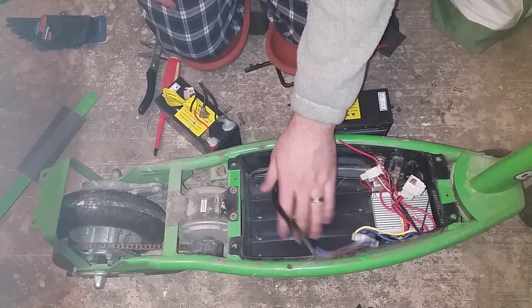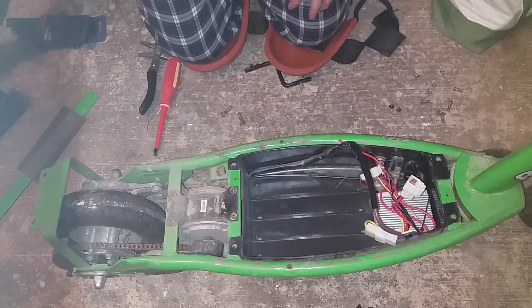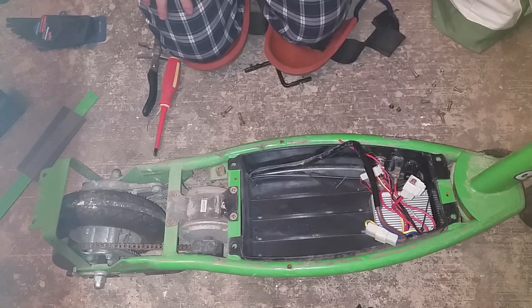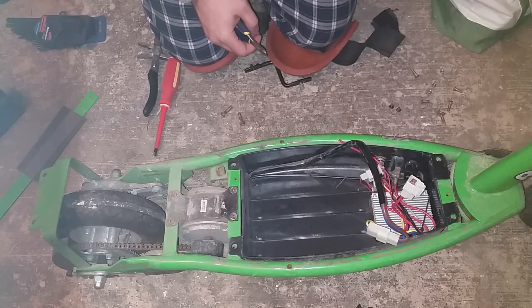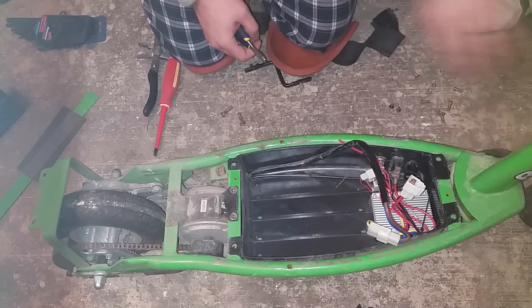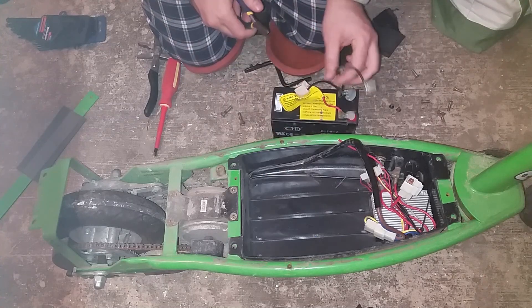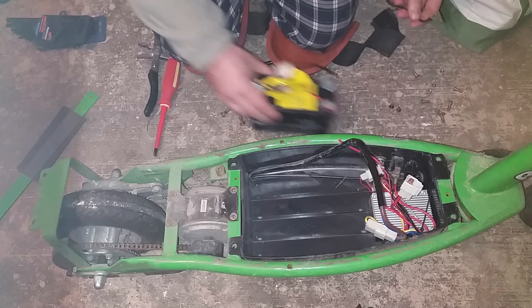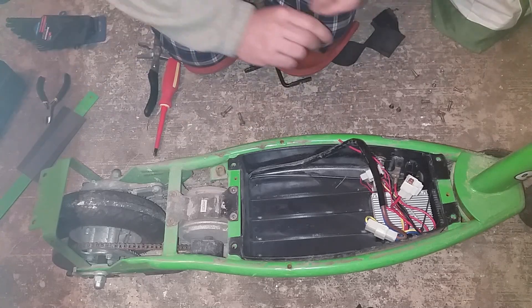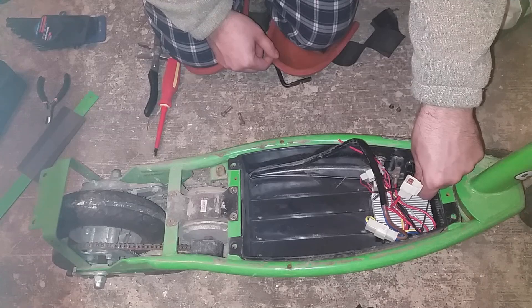I've got plenty of space here for a custom pack, but for now I'll be moving over to the design with the external battery pack, which I'm actually going to hang on the neck somewhere, just in a bag. I almost forgot — we're going to need this connector back just because it's the right connector for the fuse.